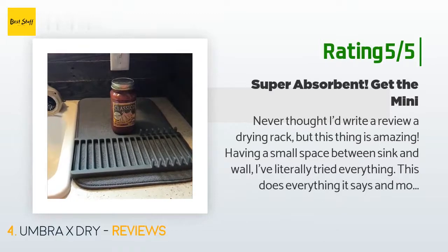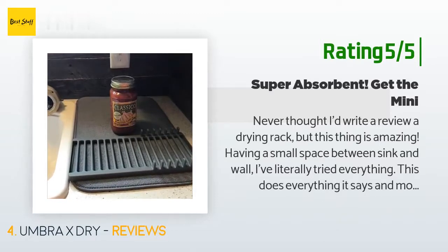Another happy customer said: 'Never thought I'd write a review for a drying rack, but this thing is amazing. Having a small space between sink and wall, I've literally tried everything. This does everything it says and more. I put dishes I hand wash on it at night, and in the morning the dishes are not only dry but the microfiber is completely bone dry. Easy to wash, easily folds for storage if needed, and holds pretty much all the plates I need. Sturdy and good looking too.'